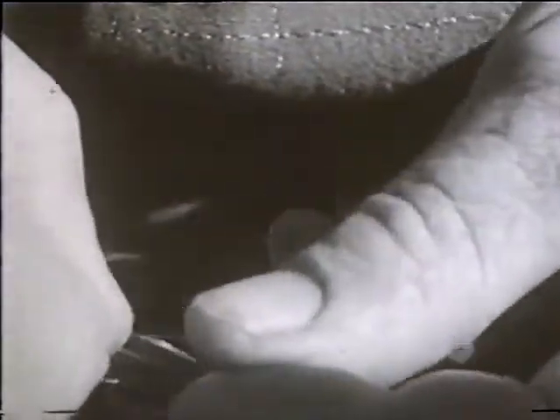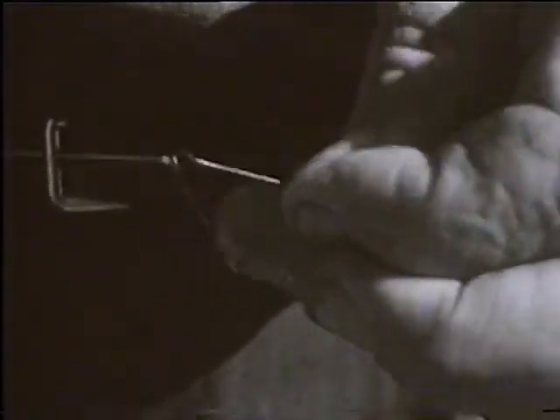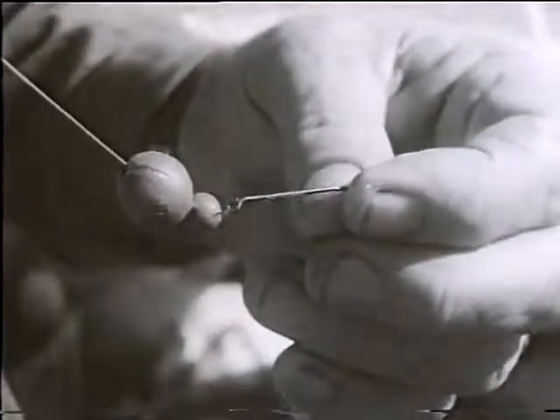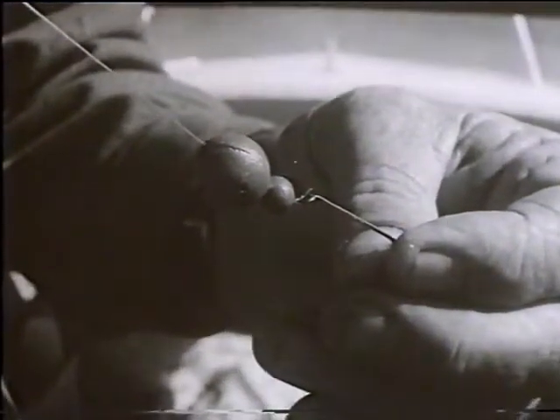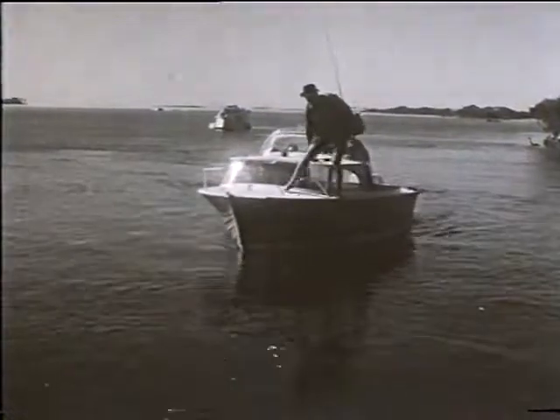The sinker used varies with the run of tide, using as little as possible. As we are faced here with a five knot ebb tide, we select a number three ball sinker. To prevent the large hole in the sinker jamming on the eye of the hook, a small double O ball sinker is put below it. These sinkers are allowed to rest on top of the hook.